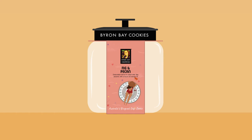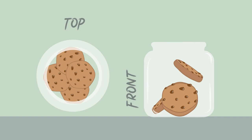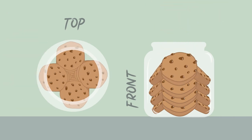Voila! If the sleeves or jars get damaged, simply get in touch and we'll organise a replacement. Now comes the exciting part — filling the jar. Carefully place the cookies in layers, each layer consisting of three to four cookies with a slight overlap. Repeat this step until you end up with a full cookie jar, which should look something like this.